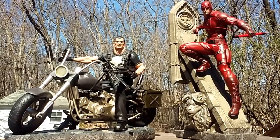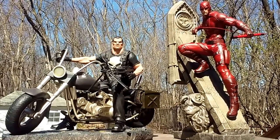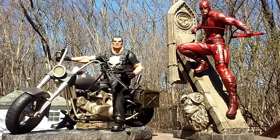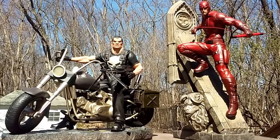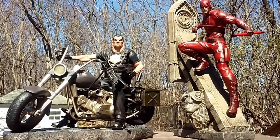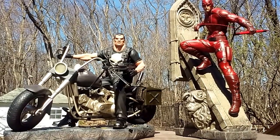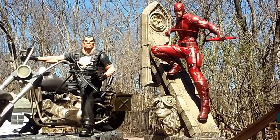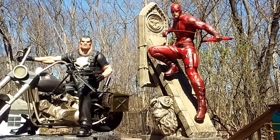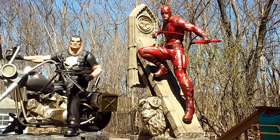Their Lizard, their Venom, their Cable, these two pieces right here, their Ghost Rider — all phenomenal. Their upcoming Gladiator Hulk looks like it's going to be a winner and a half. So they've definitely been upping their game. Daredevil was the first of their statues that really blew me away as far as their art direction went — I thought it was really cool.